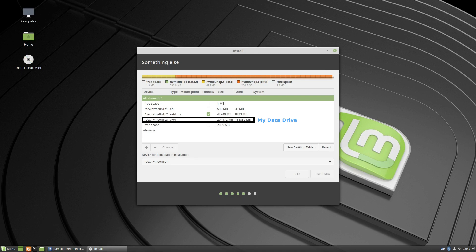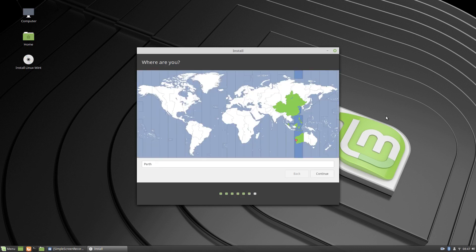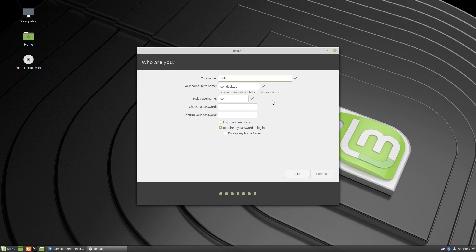OK, it's all backed up anyway, but still you don't want to be messing around with that. OK, Perth — yep. My computer's name — Mint 19, it's called MintSyn 19 for Cinnamon. Password — good password. OK, let's continue.